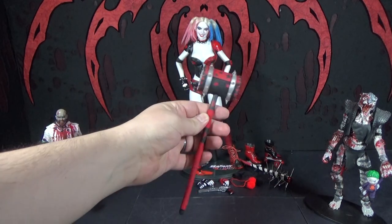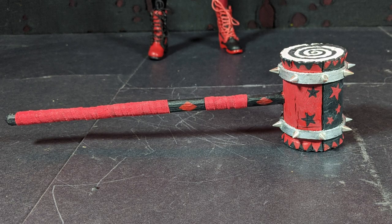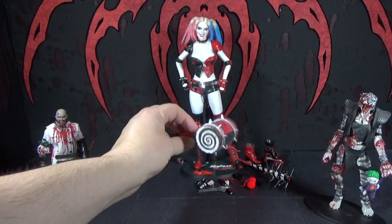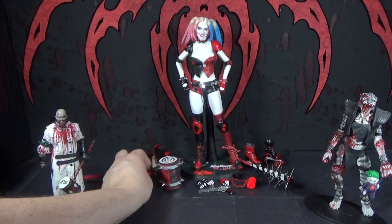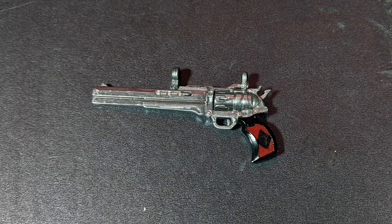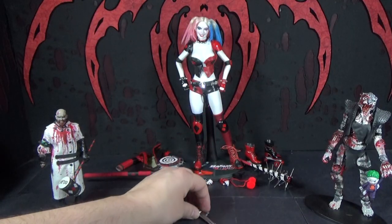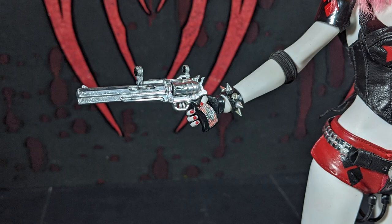I made her a mallet — which I just designed myself for the most part. It was somewhat based on other mallets I've seen, not any particular Harley Quinn mallet. I made her a gun — I think this gun came with a Joker figure, but I'm not sure. I customized it, it's very shiny. I painted a handle and then I threw it in the trash — dropped it.